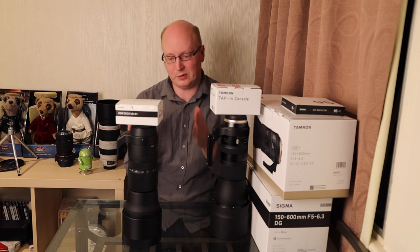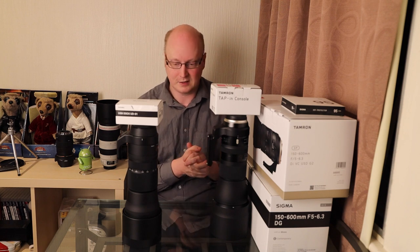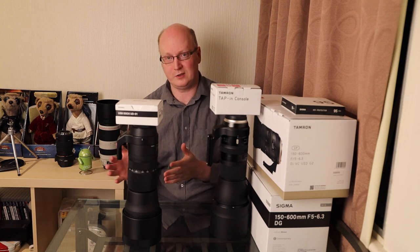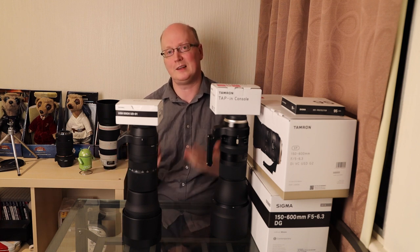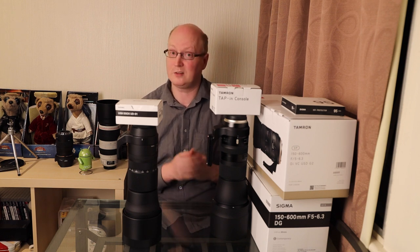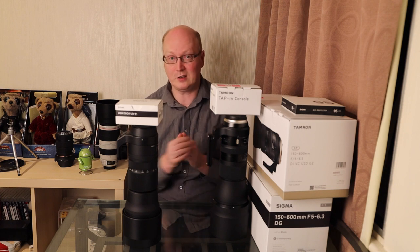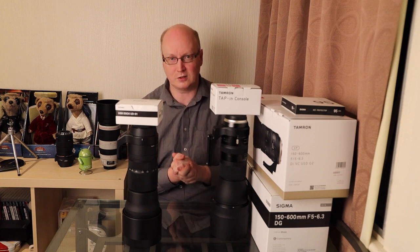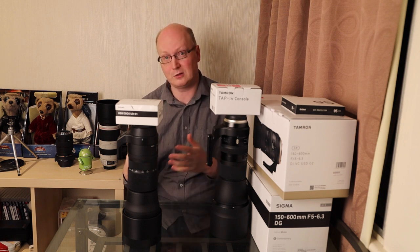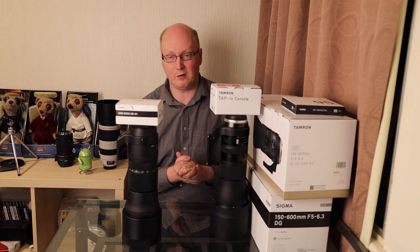We've got the Sigma Contemporary 150-600mm here and the Tamron G2 lens. You might be wondering why I decided not to get the Sport in for testing as well. I've done a review on that lens as well as the Sigma Contemporary some years ago, along with the Tamron G1, the earlier version. Check those older videos out - there are good comments and they'll give you a good idea of where I'm coming from.